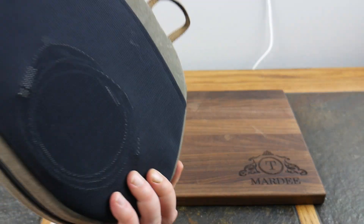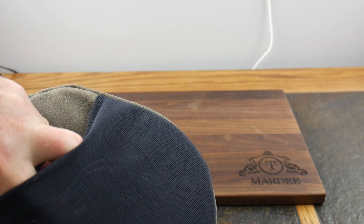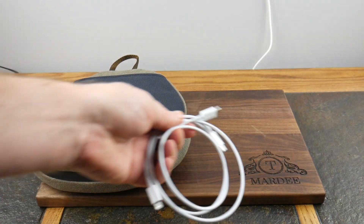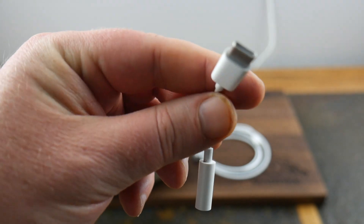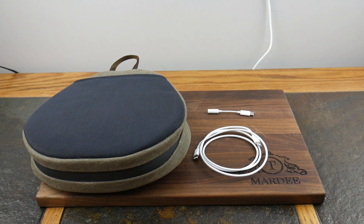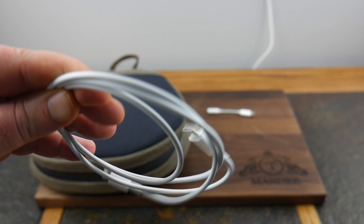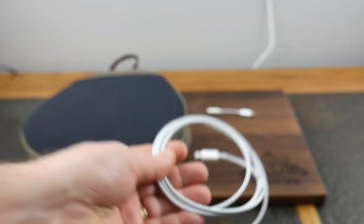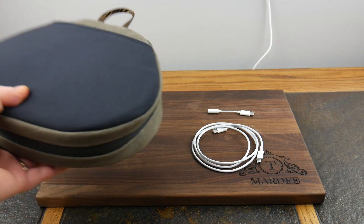You have a front zipper pocket, a main zipper pocket, and on the back there's a web mesh pocket. What I keep back there is just some cables — nothing too fancy. There's a Hello Apple USB-C to 3.5mm adapter, which you need not only for iPads but also if you want to use these with a non-Apple device. And if you want to wire them up without Bluetooth, there's a Type-C to Lightning cable that comes with your AirPods Max. I keep those easy to access in the back.